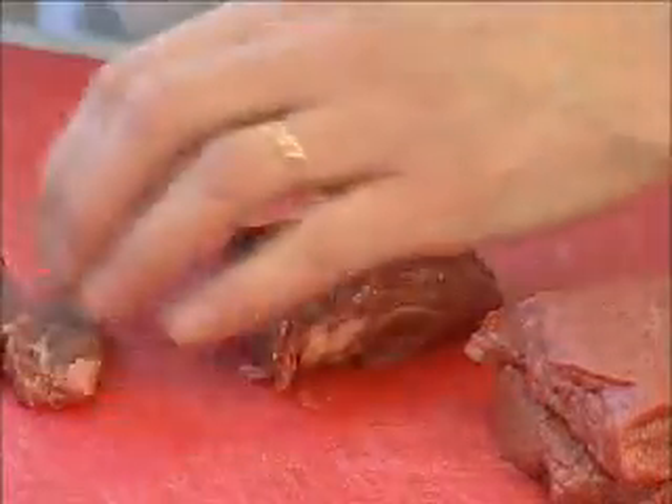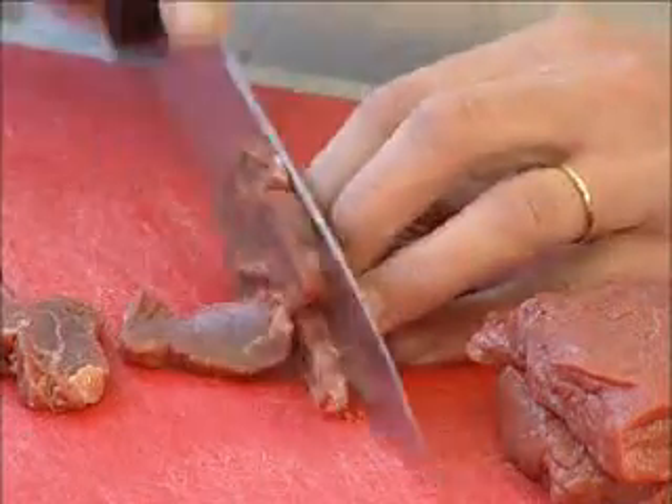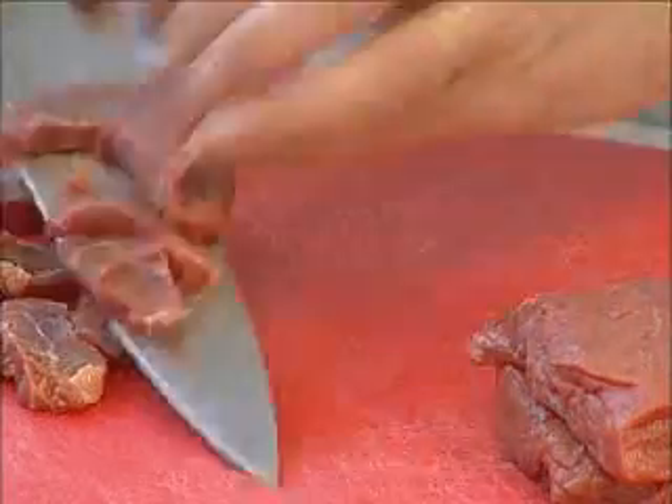What I need to do is take the lean steak and cut it into nice thin strips so that once it hits the hot oil in the pan it cooks very very quickly. It's such a tender cut of meat that it literally is going to cook in minutes.